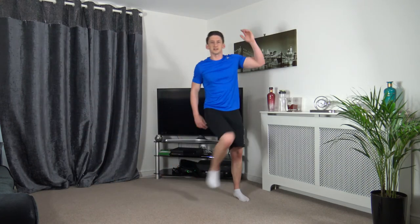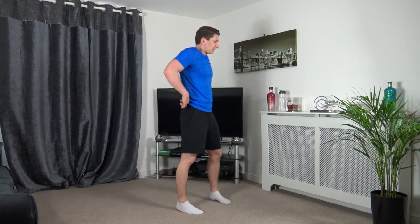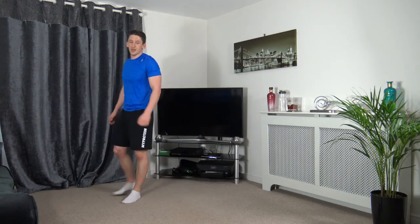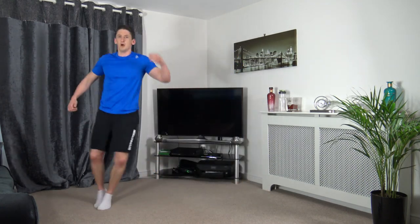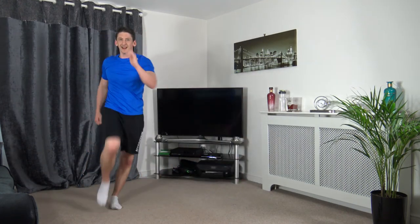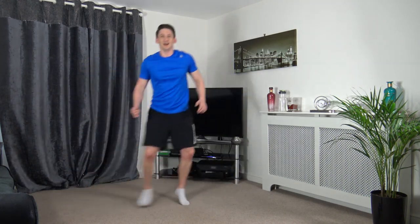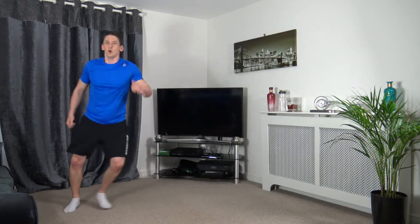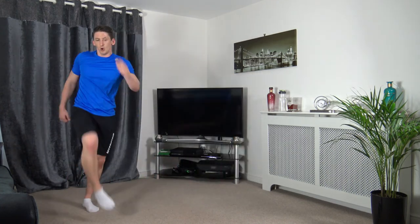Next one: gliding across — up we come, glide, up we come. Three more exercises left and we are done. 2, 1 — well done guys.